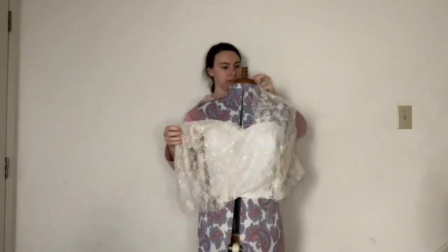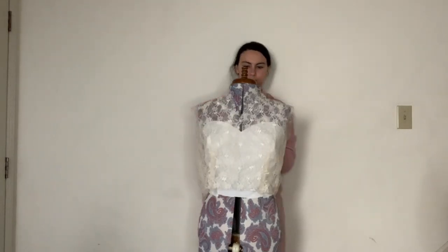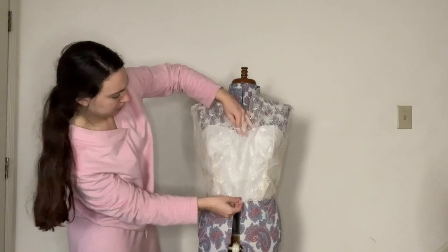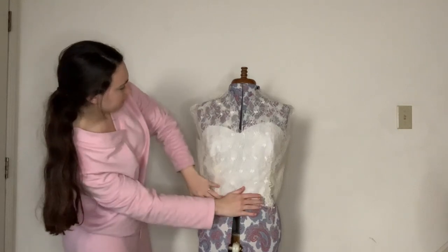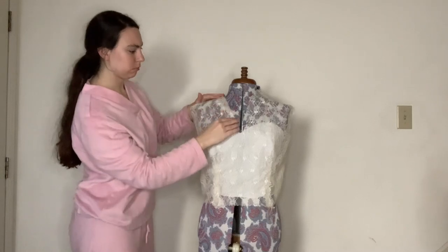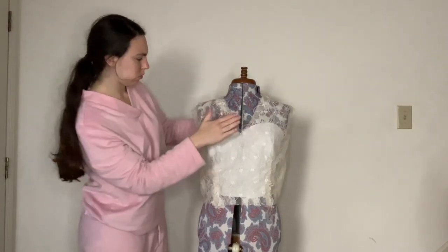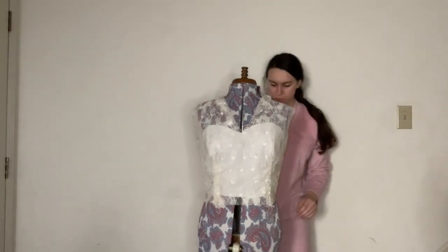Looking good! It's still somewhat big in the back but nothing I can't fix. I already love how the lace looks over this - it's working! The shoulders are not pointy, it's coming up on the neck like it's supposed to. Of course I hate things touching my neck - I cannot wear turtlenecks - so I'm going to snip that down and create a wider V neckline where nothing is touching my neck.